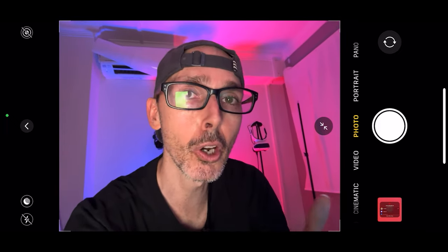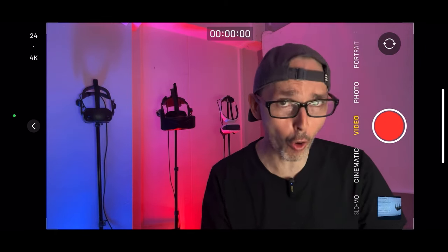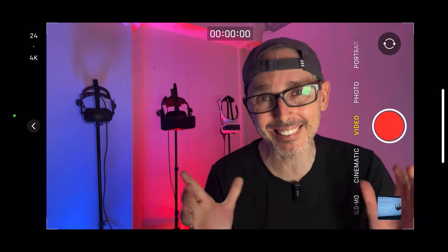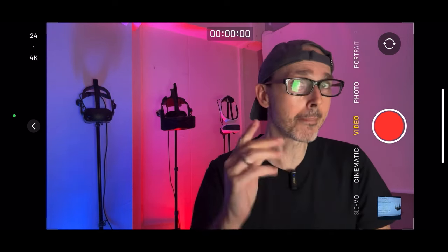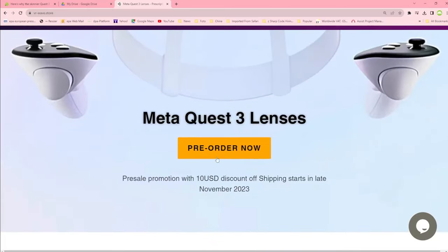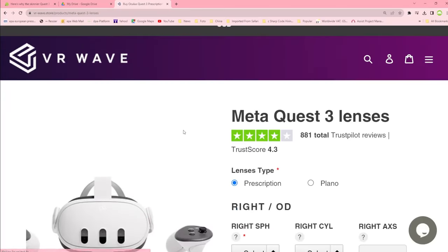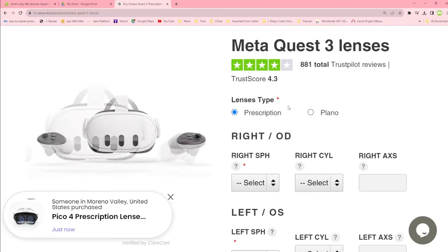Alright guys, thank you so much for watching today's video. I hope you learned a thing or two. Smash the like so more people get to see and discover it and grow the VR Essentials YouTube community together. Today's video is sponsored by VR Wave. Five percent discount using the promo code VR ESSENTIALS — I try to provide actual discounts, not just promote things for the sake of it.